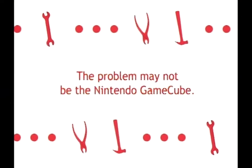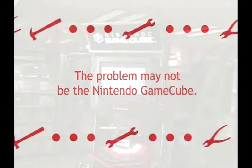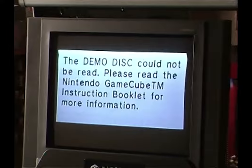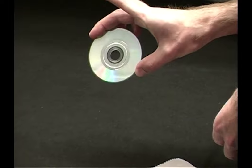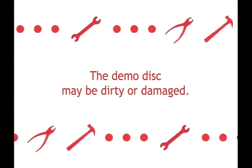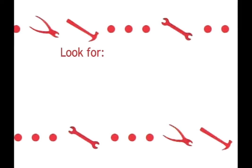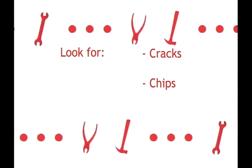There may be times when the problem isn't necessarily the Nintendo GameCube itself. You may encounter a situation where you get an error message: the disc could not be read. The first thing an NMI rep would want to do is visually inspect the demo disc. It is possible that the demo disc may be dirty or damaged. Examples of things to look for, as far as damage, would consist of cracks, chips, or scratches on the disc.